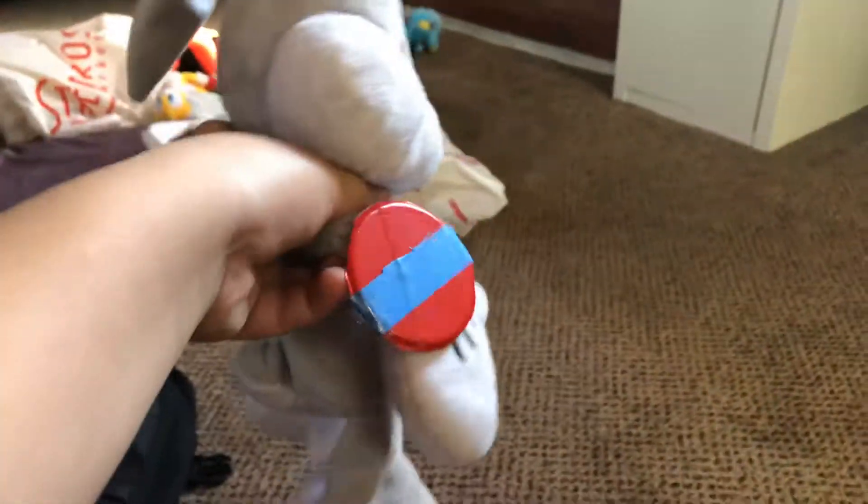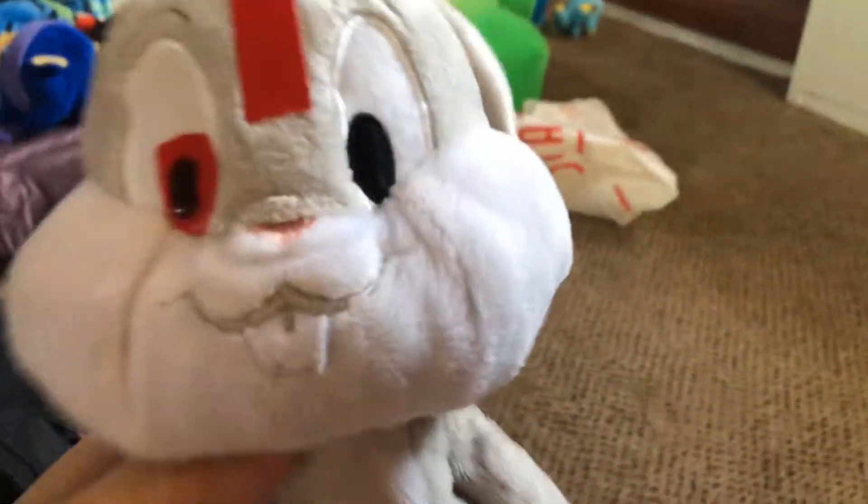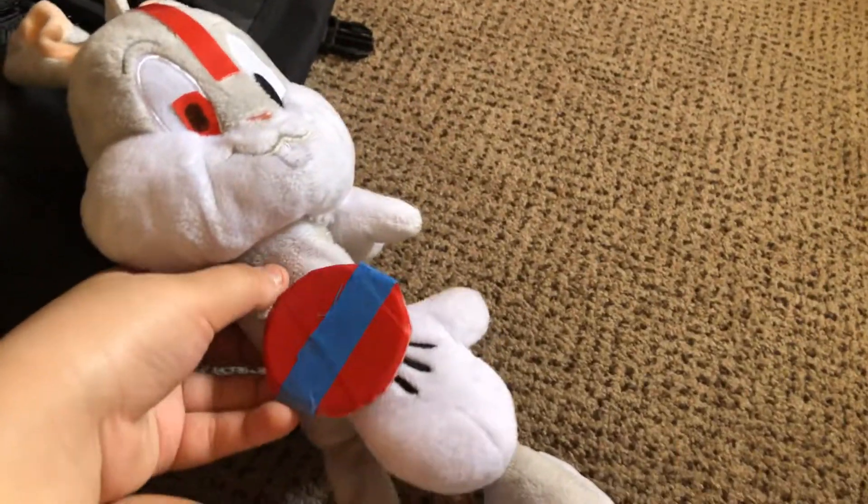Hey guys, back with another video. So, I made a custom character called Android Bugs 2.0, or yeah, Android Bugs.